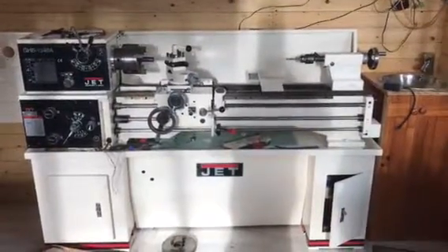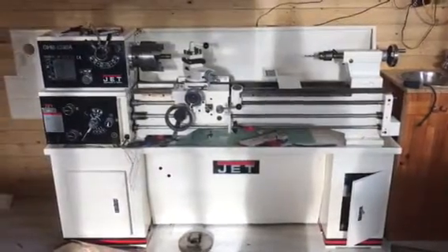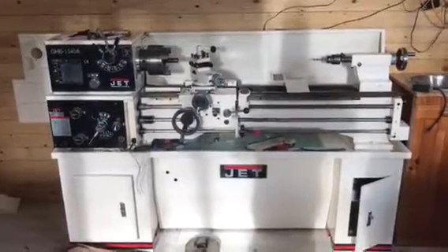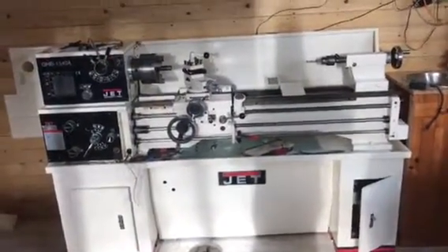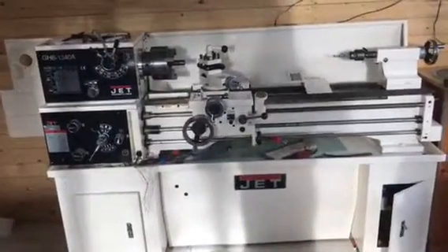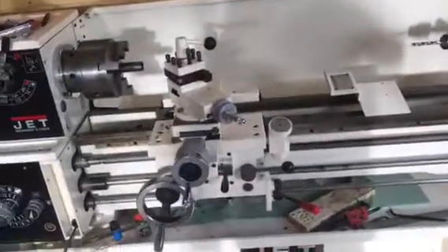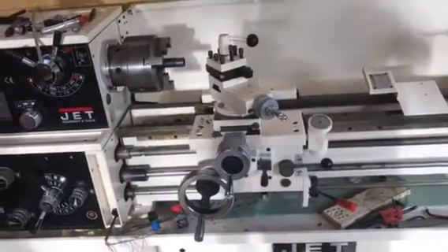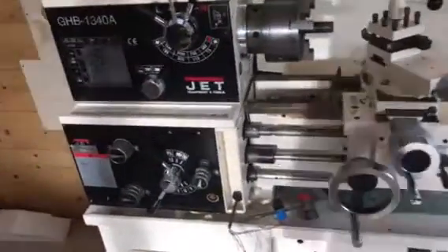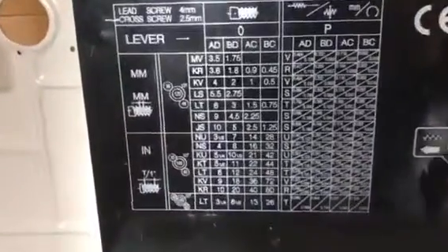How are you? This is my setup — it's the GHB 1340A lathe. I have a problem with threading, or understanding threading I think, and I just want to quickly show you my setup. If you can compare it to yours, that would be fantastic.